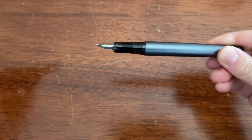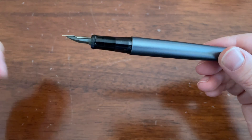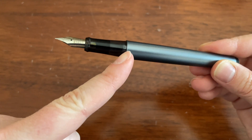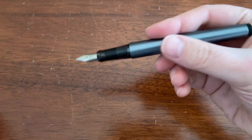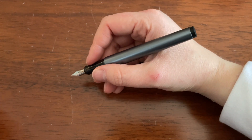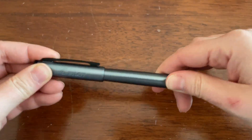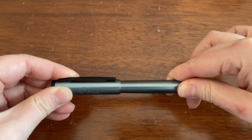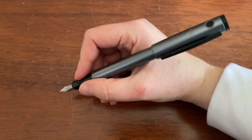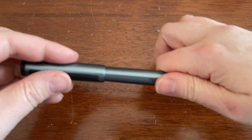It is a snap cap, so it just pulls off. And then it should look fairly familiar, because this is the same grip section and same nib as the Pilot Metropolitan. There's a teeny tiny little step here, but it's pretty far back and it's pretty long, which is nice because it fits in your hand without needing to post. It's pretty darn light because it's all plastic. It does post fairly securely — you do have to pull on it pretty tight. It does not back-weight it because it is so light, but it does make it pretty long, which I don't enjoy myself, but some people will.